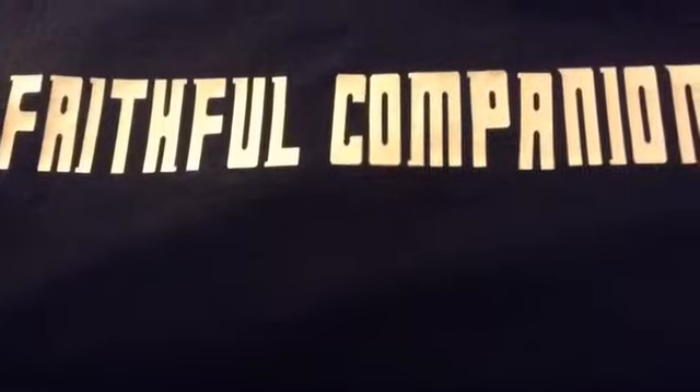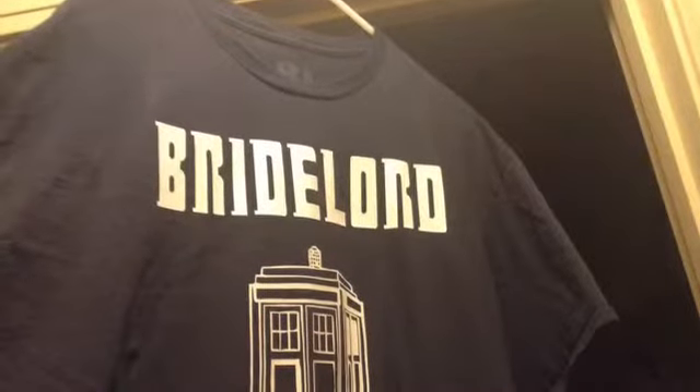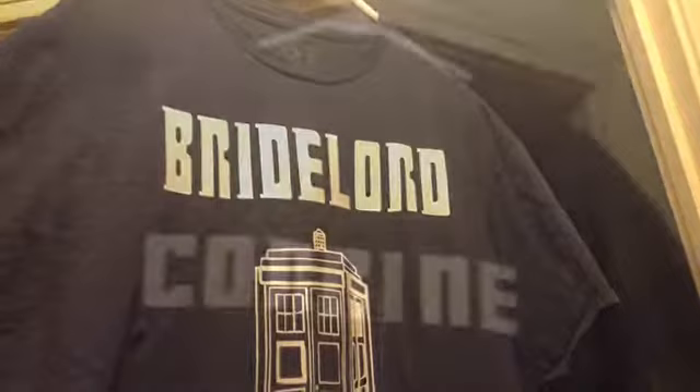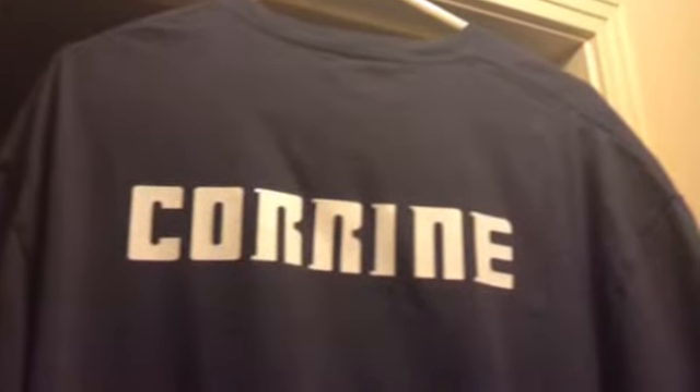Here's how the Kate Nye shirt came out — here's the front of it, and here's the back of it. Here's how the Bride Lord shirt came out for the bride-to-be, and here's the back of it. Here's my friend modeling it at a party — we're at a friend's house. And here's my husband modeling the front of his shirt at that same friend's house. Here we all are at dinner — that's me on the right.